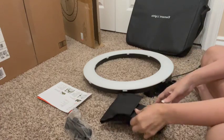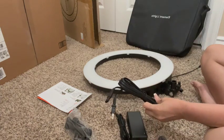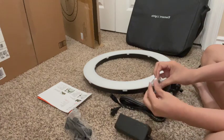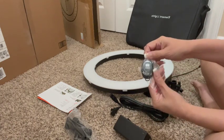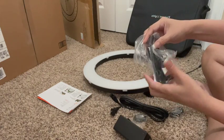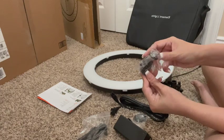You do have the ring light, you have the extension cord to plug it in, and it also comes with a little remote like this one. You will also find the cell phone holder. What I'm going to do is start putting it together here in a little bit.